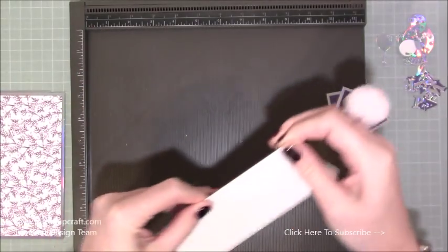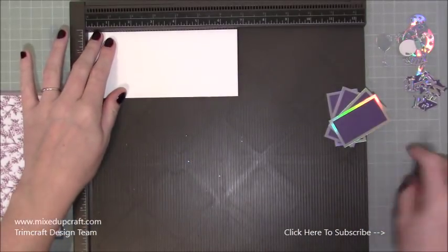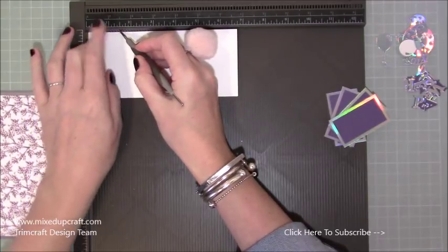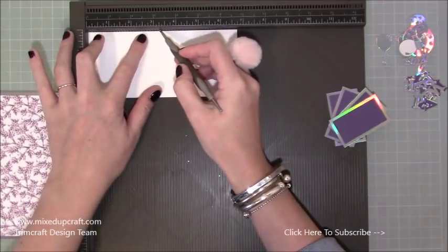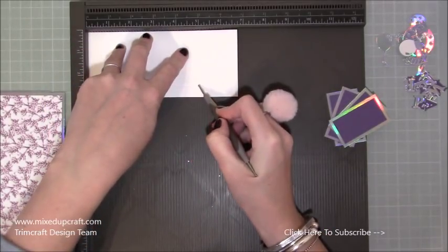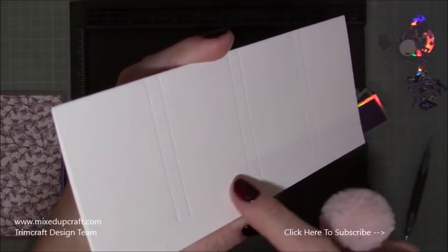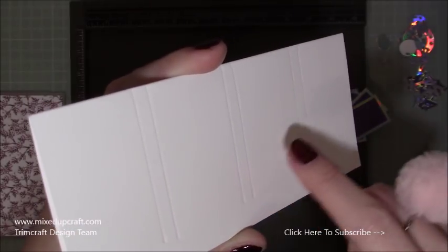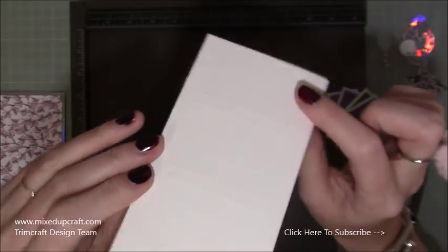Fold it in half, burnish it with your fingers, then pop it in with the folded end at the top of your scoreboard. Score at one and a half inches — just down to the half inch score line, not to the very bottom. Then score at one and three quarters of an inch, creating a little quarter inch strip. The next score lines are at three and a quarter, then three and a half. The last ones are at five and five and a quarter. You should have three tabs, each a quarter of an inch. We're going to cut them from the folded side — you don't need to score on both sides.